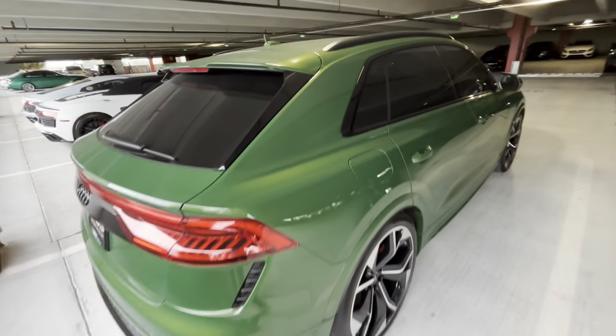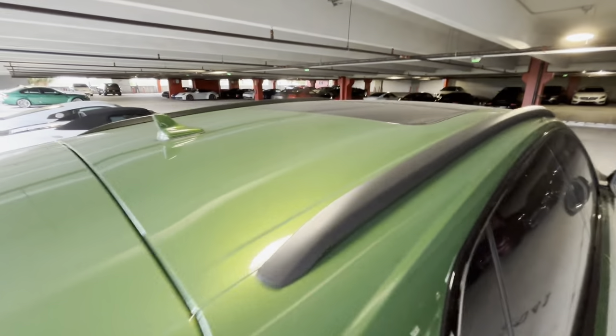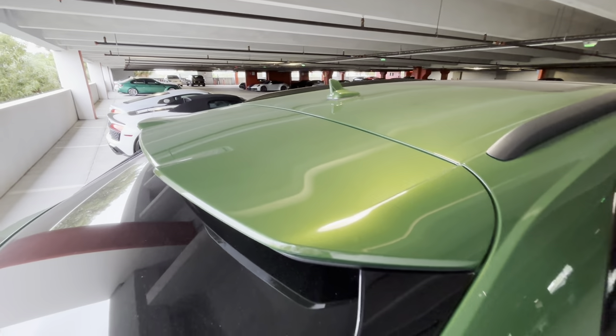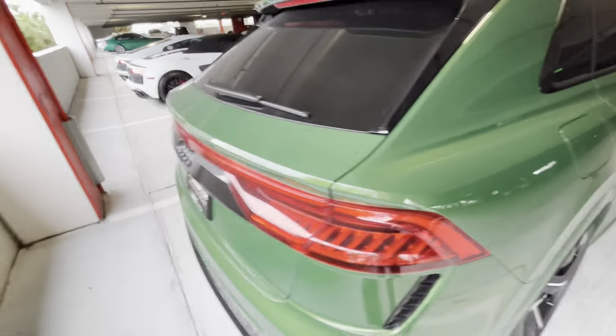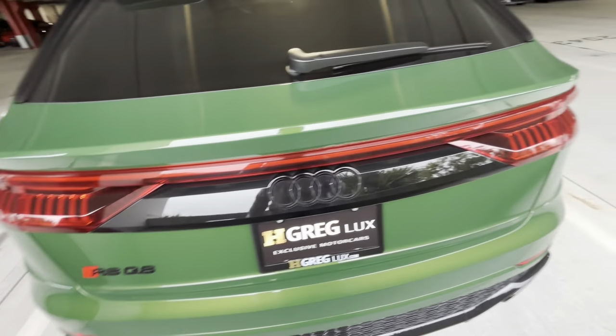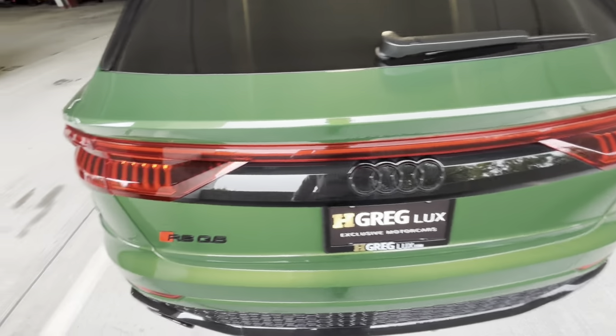The car is a little dirty on it, so please understand my perspective here. Thank you very much, bye!